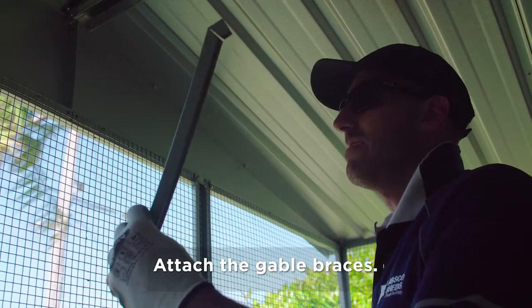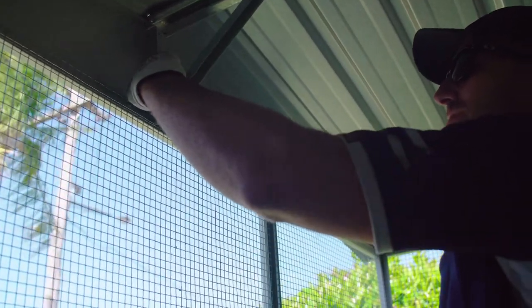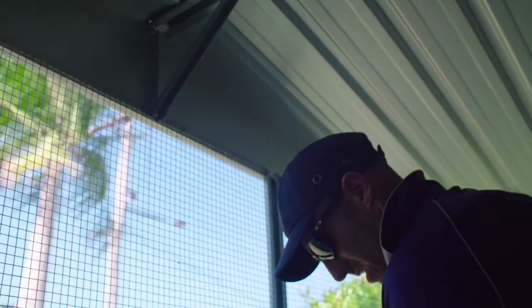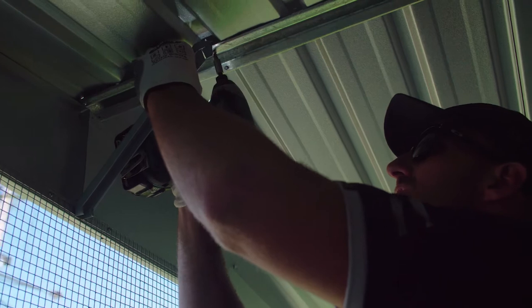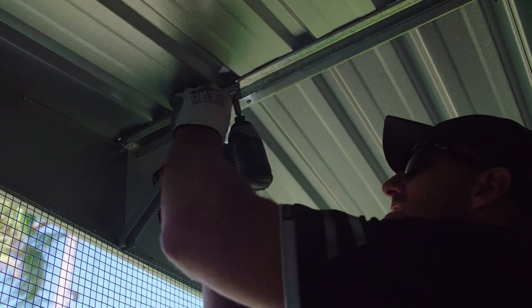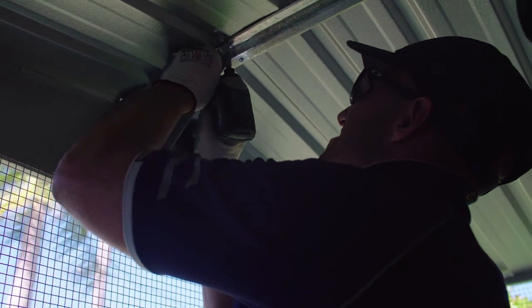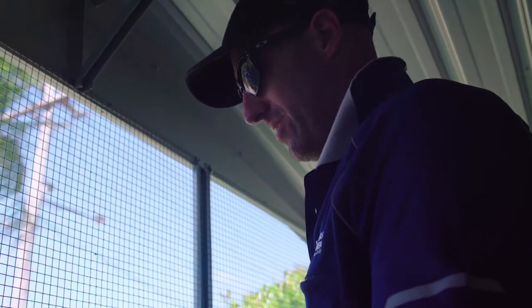Now we just need to attach our gable brace from our gable up to our roof for stability. You've got a couple of pre-punched holes there — attach it to there. Now this one will match up with one of the roofing screws, just take that out and lock it back in there. Then just finish that front off by putting another screw in the other side.